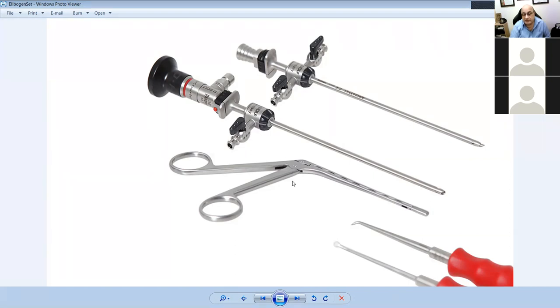This is a grasper — you can see it's closed at the end. And this? That's a micro fracture pick. It has a pick at the end, similar to an ice pick. It comes in 90-degree, straight, and 110-degree varieties — three types. This is the micro fracture kit.